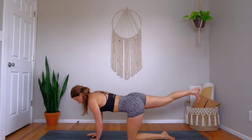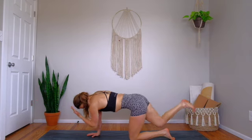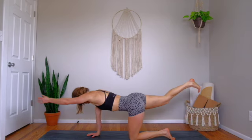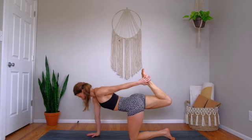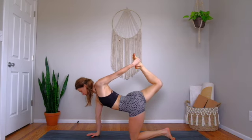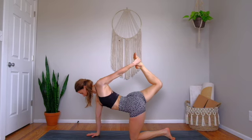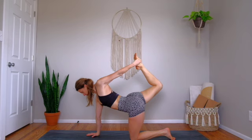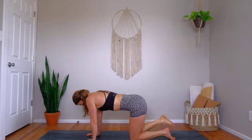Inhale, extend right heel long, left hand long. Exhale, curl left elbow into right knee, round through the spine. Inhale, extend long. Exhale, right heel to glute, reach back with the left hand. Inhale, kick right foot into left hand — tiger pose. Stay for a few, see if you can engage your back body even more. Exhale, release down. Tabletop.